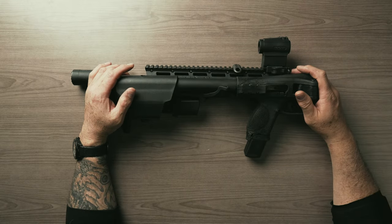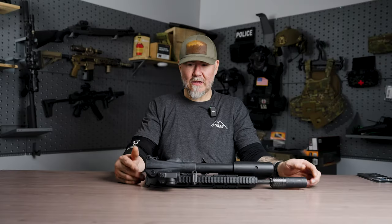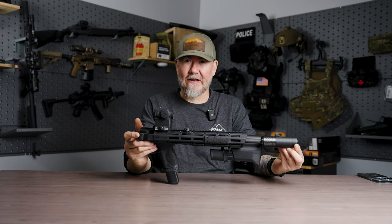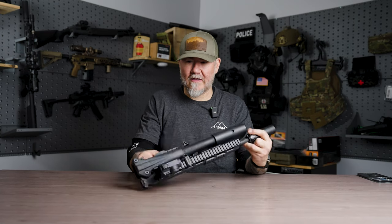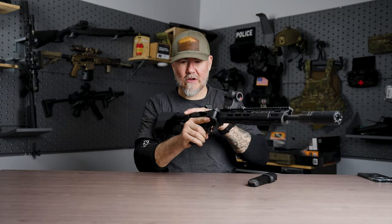Let's talk FPC, or folding pistol caliber carbine. You guys can see it's folded in half. When I grab it this way, I have to open it like this. We are clear and safe for everybody at home.